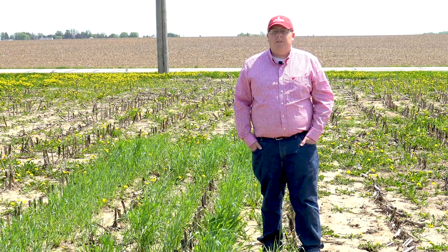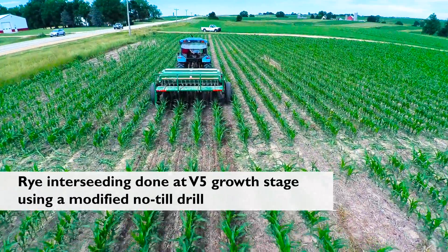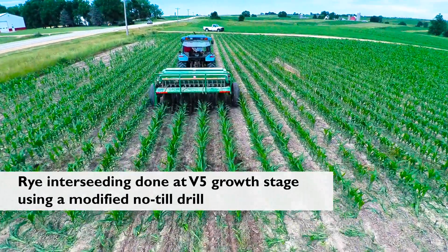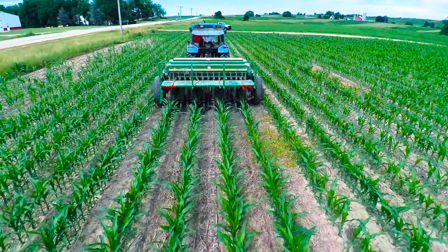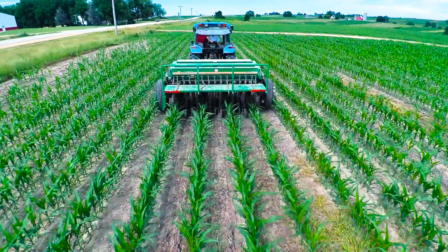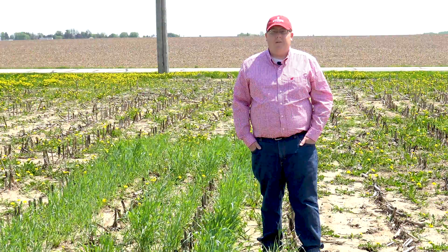This winter rye was interseeded into silage corn last June. The corn was at V5 corn growth stage. We interseeded 120 pounds of winter rye using a modified no-till drill. This drill was modified to allow us to plant three rows of rye in between a 30-inch corn row, and the winter rye was planted at one inch deep.